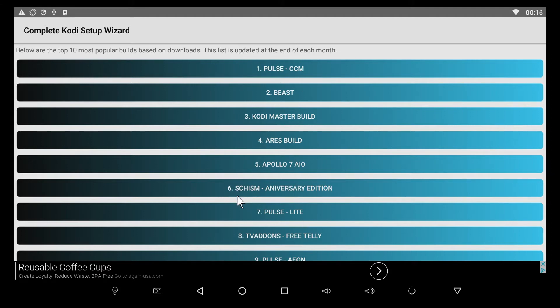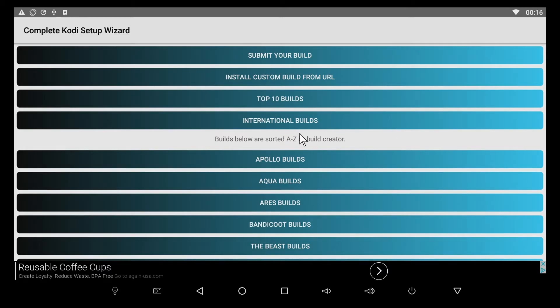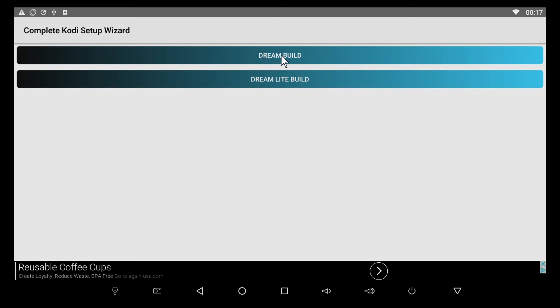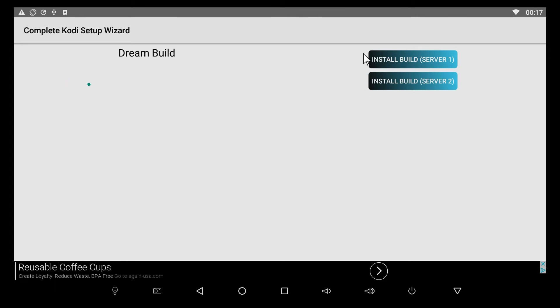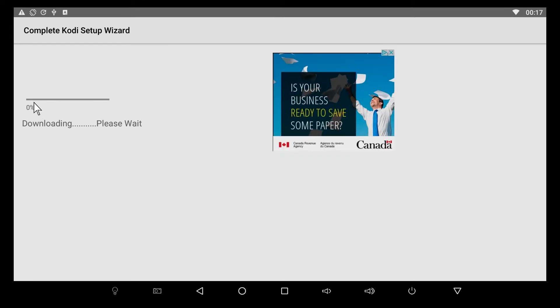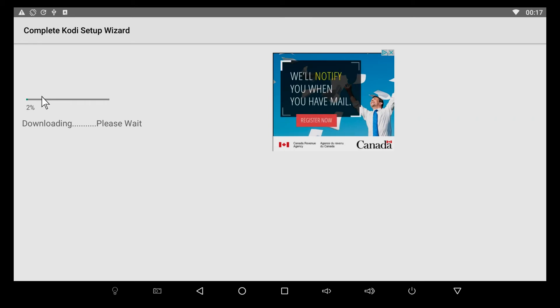The Schism Anniversary Edition is a really excellent build I do recommend, but since we're installing on SPMC, I'm going to choose the Dream Build. Selecting the top one, it shows two separate servers to potentially download from, and it'll automatically install. This is what the build skin is going to look like. I know from experience that Server 2 works better, so I'll click Install Build Server 2. Depending on your internet speed this can go quickly or slowly — I'll pause the video and come back after it's fully installed.